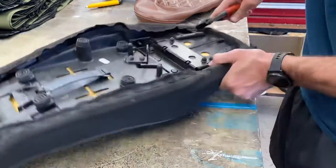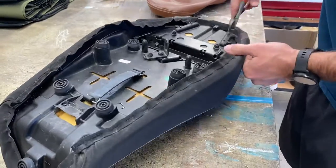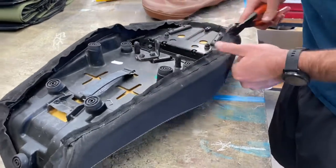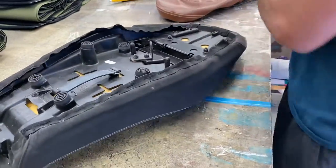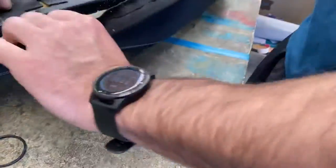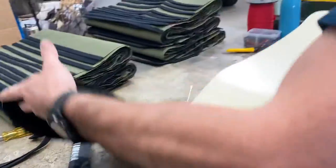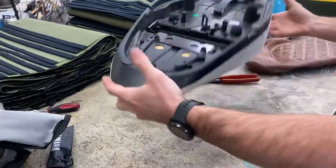We're getting pretty close - you're at three minutes in terms of the unpicking. Are you getting a bit of performance anxiety?